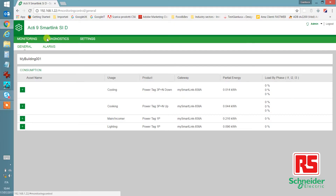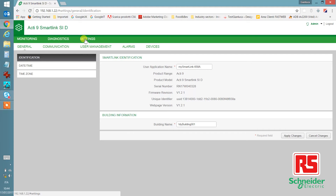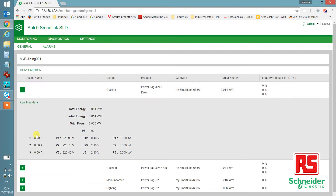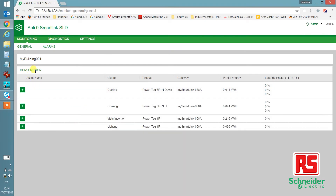As you can see, the web interface has three different categories: monitoring, diagnostics, and settings. Under monitoring, you can see each PowerTag connected to the system and the energy being consumed by each line. On the left, each PowerTag has a plus sign. If you click it, you can see the details of the energy for each PowerTag.